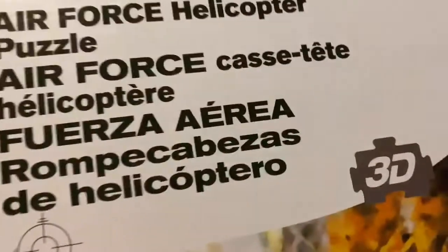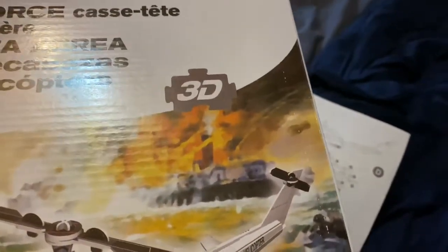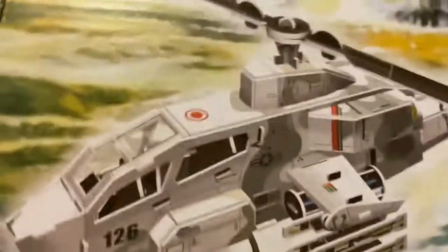I did this 3D puzzle, 6 to 7 pieces, it was $4 at the dollar store. It's the H1 Cobra — this is the Cobra attack helicopter. Here are the instructions I built it: A, B, C, D, E — that's it.